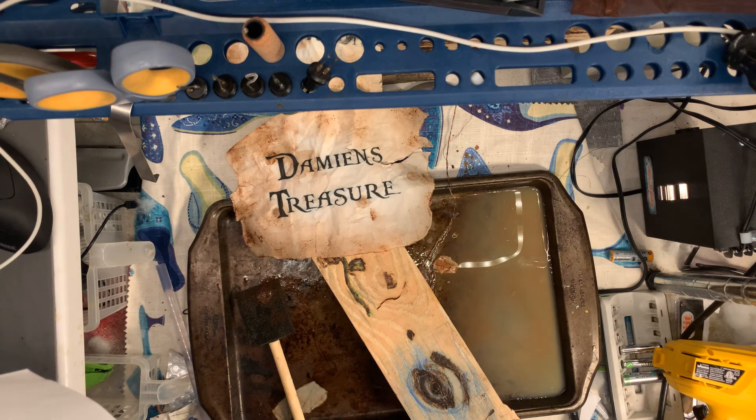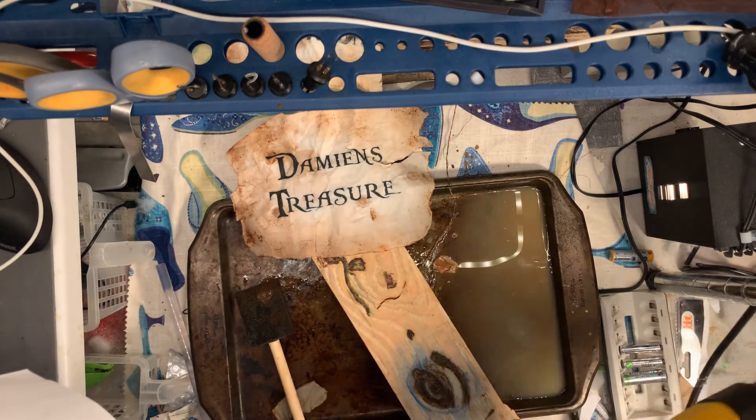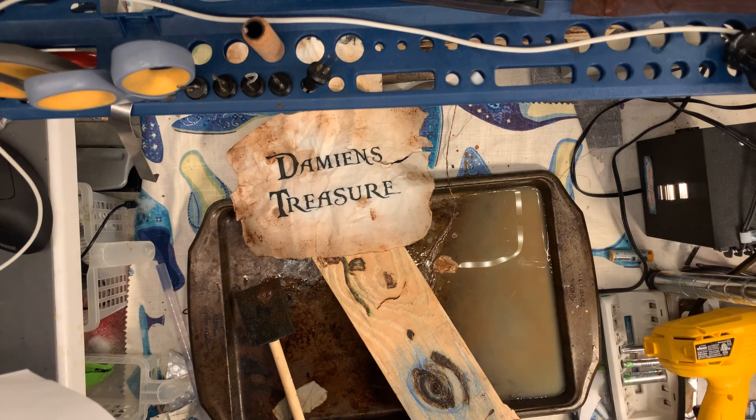That's all I wanted to show you guys. Just remember: acrylic paint and a heat gun, and you'll save yourself a lot of time and have a much better looking product in the end.